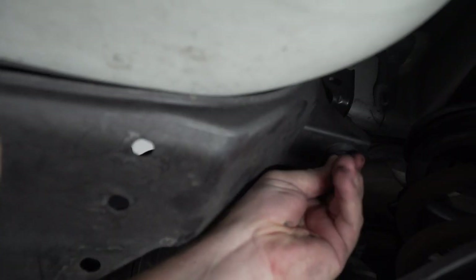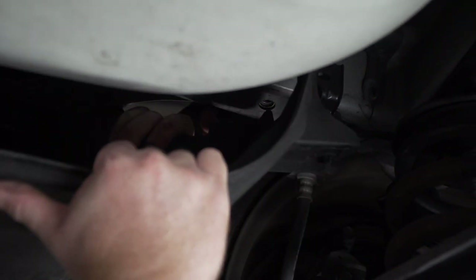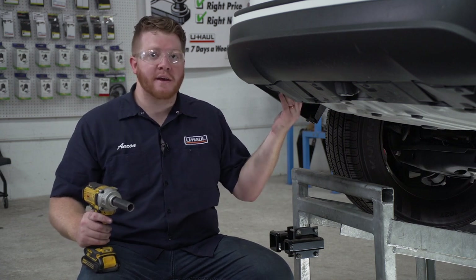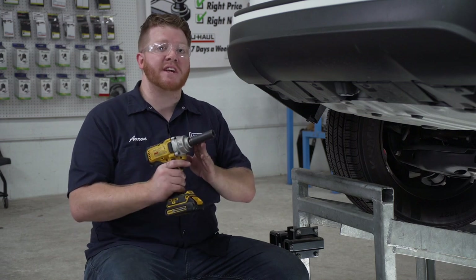We're just going to loosen it up all the way and then pull it down. Now we're going to remove the tow hook on the driver's side. It's held in by two bolts that we'll remove using a 17 millimeter socket.